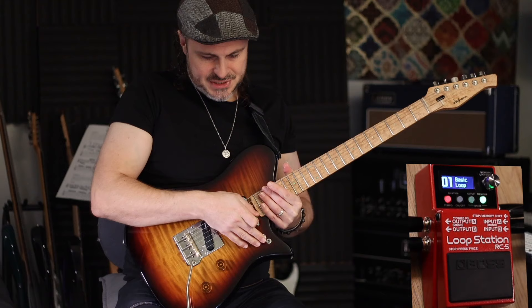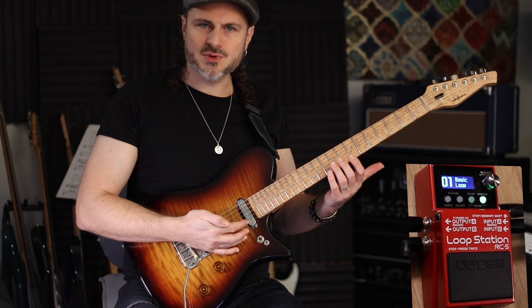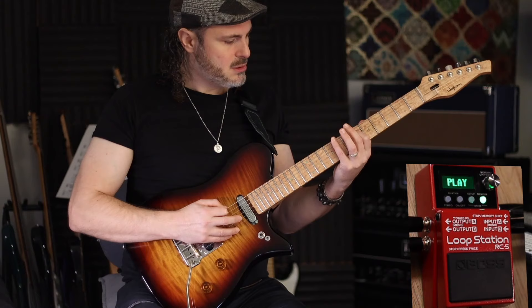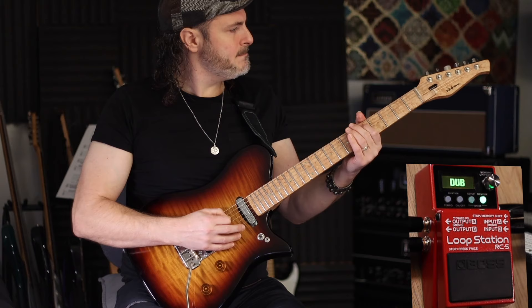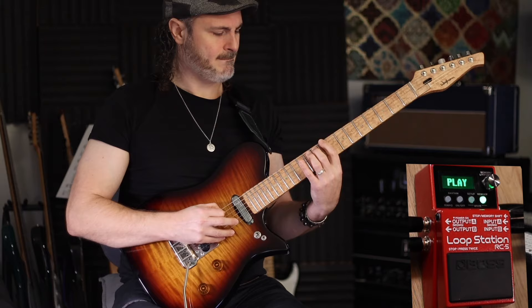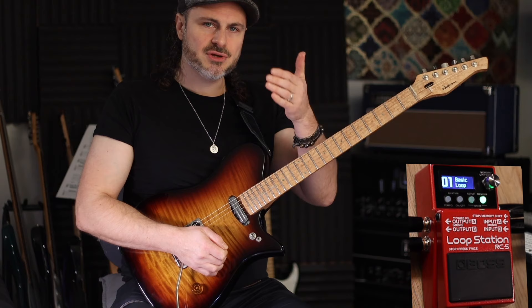Now let's add another phrase to that. When you hit the pedal it will play back — maybe you want to practice the next thing you want to record first. Then when you're ready, hit the pedal one more time and it will be in dub mode. Select your sound, practice along, then record your overdub.